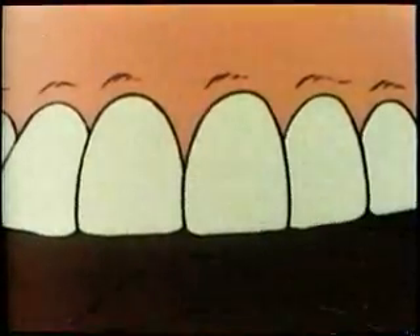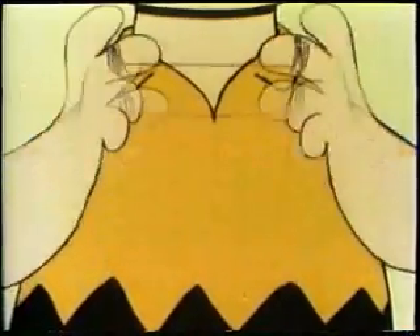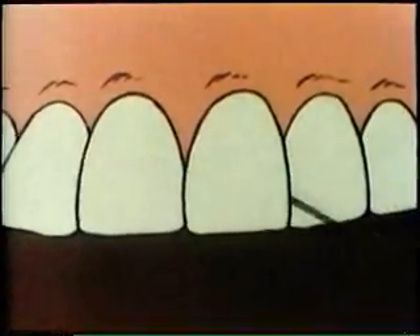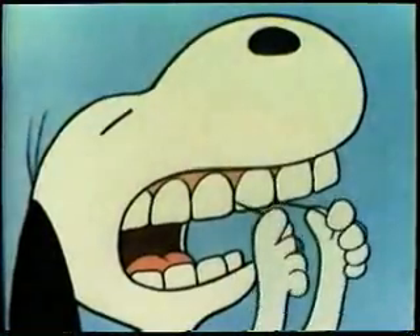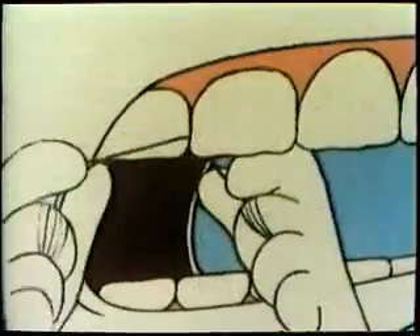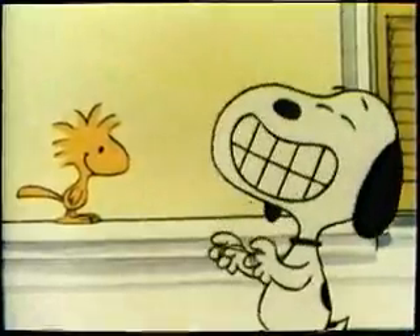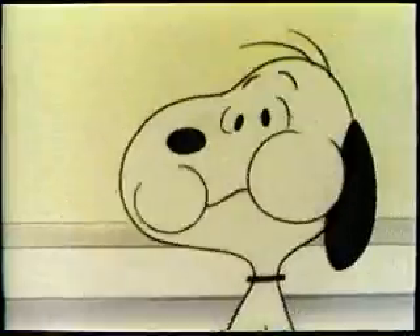Now move the floss out of the space. Wrap the floss so you have a clean piece, and clean the next pair of teeth. Work in a pattern around your mouth so that no teeth are missed. Don't forget the back teeth — they're hard to reach, but lots of plaque hides there. After all the teeth are flossed, rinse your mouth thoroughly to get all the loosened plaque out.